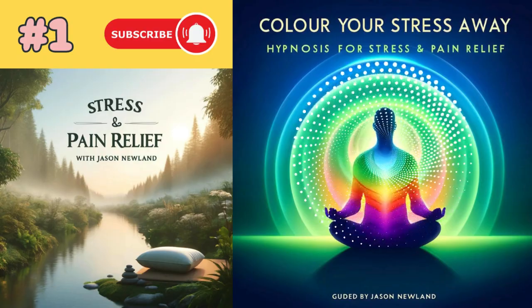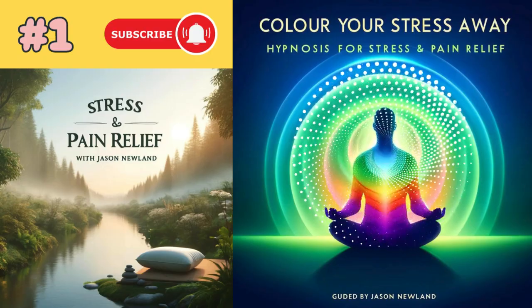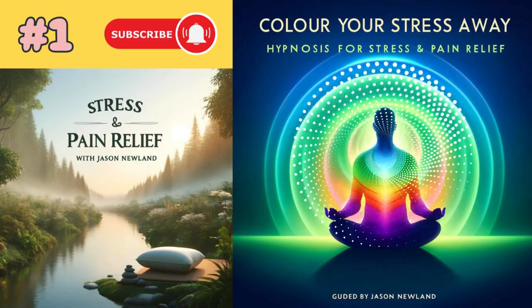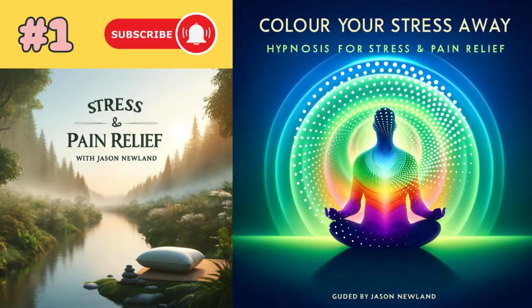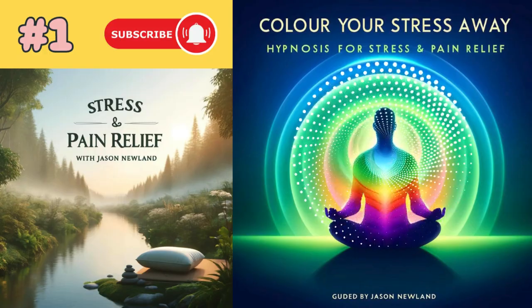A technique for reducing a headache could also be used for reducing the pain in someone's foot. That same technique could also be used for relieving tension in your shoulders, or vice versa. A pain relief technique for your hands could be used to calm your mind. These are things that, I know it's a bit of a long winding introduction.